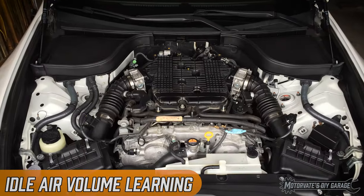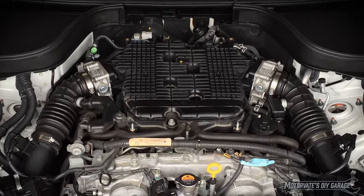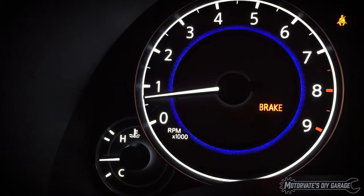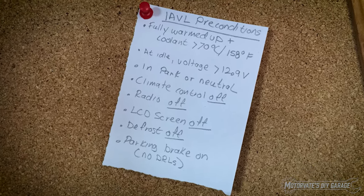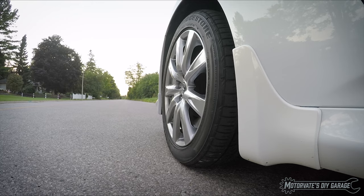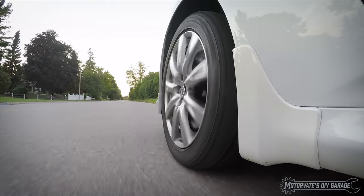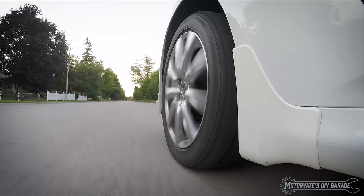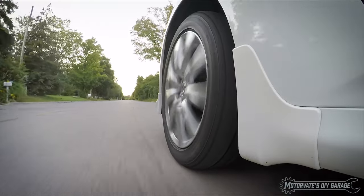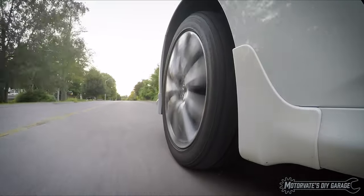The third and final procedure is the idle air volume learning. The engine computer is placed into a special mode where it learns how much air is needed for a correct idle of 600 to 700 RPM. This procedure can be a little tricky, but if you follow all of the steps you won't have a problem. First, go for a 10-minute drive to ensure the engine and transmission are at an operating temperature between 70 to 105 degrees Celsius or 158 to 221 degrees Fahrenheit. If the engine coolant temperature is below that, the idle air volume learning procedure won't run.